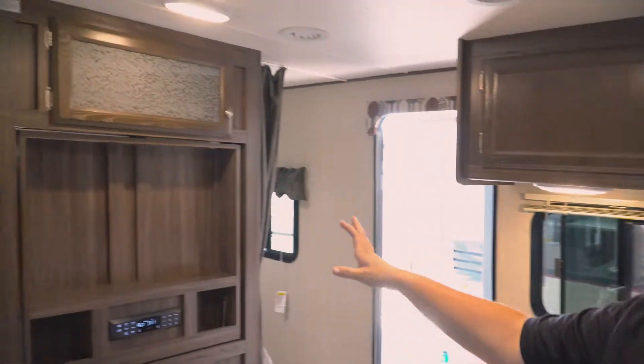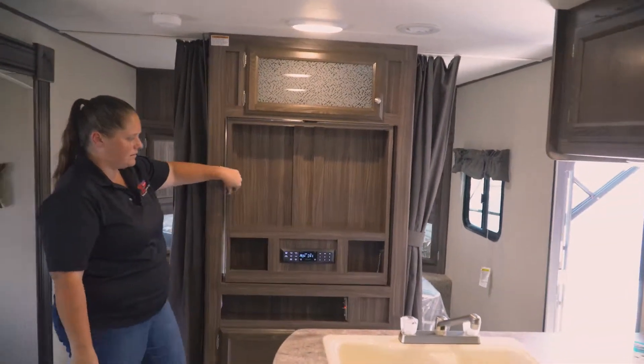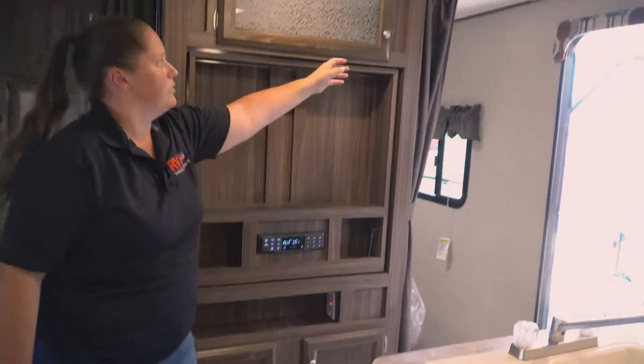Across the way is going to be set up for your TV — the TV will swivel both ways; just unlock the pin right here. Then you'll have your radio, storage below, and then storage above too.